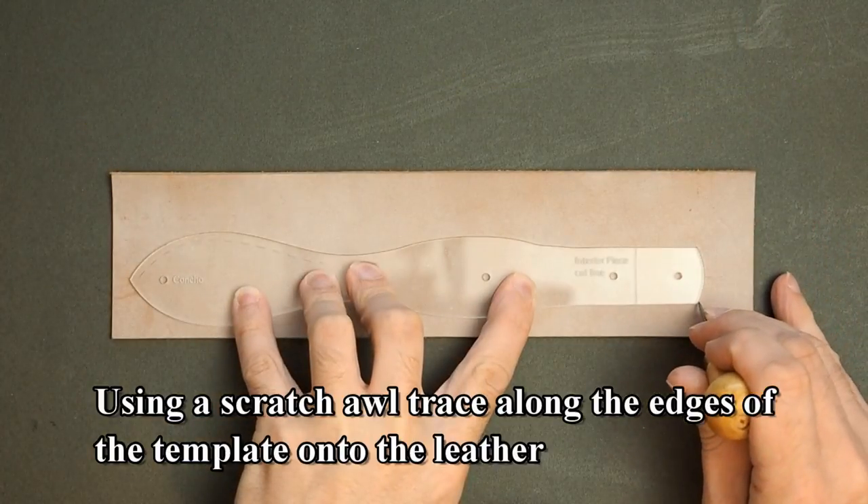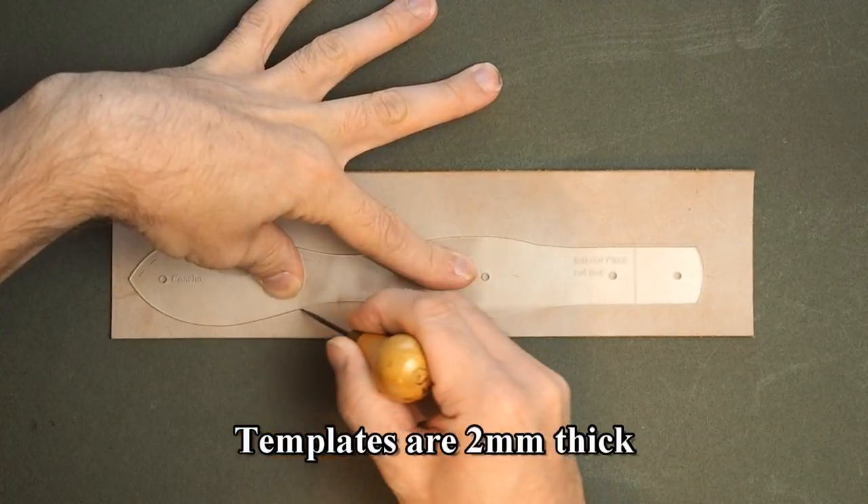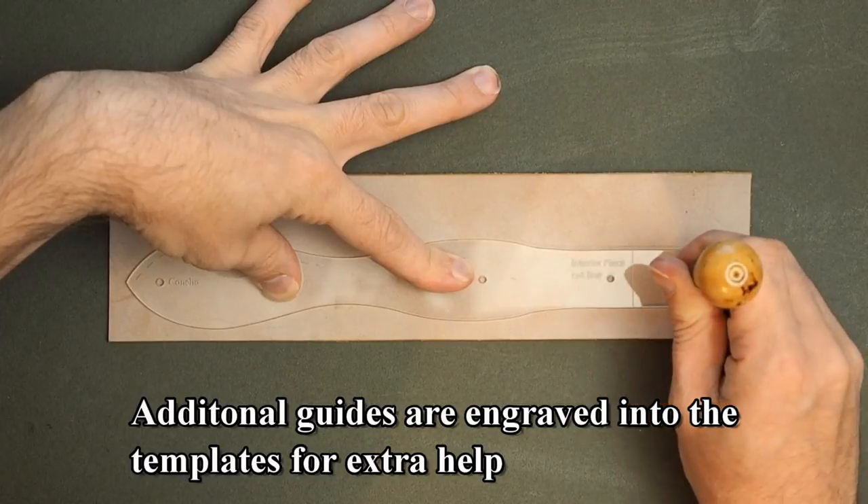Using a scratch awl, trace along the edges of the template onto the leather. Templates are 2mm thick, and additional guides are engraved into the templates for extra help.